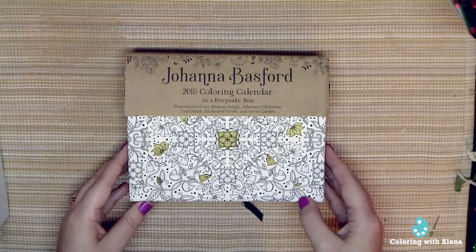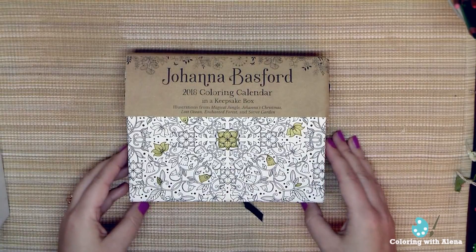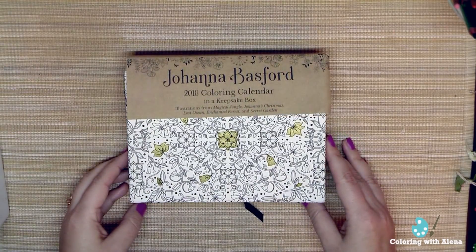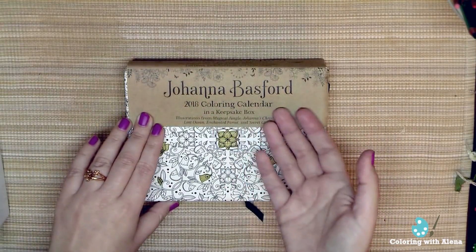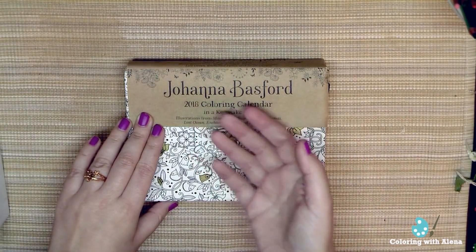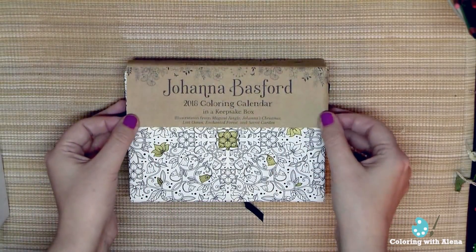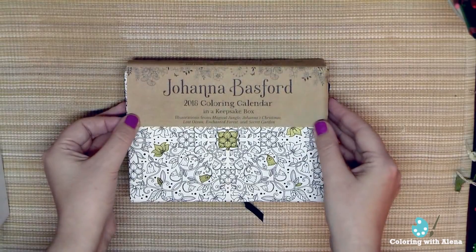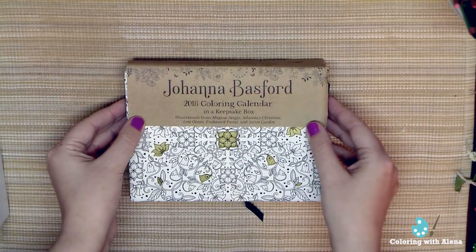This box was a gift for me from Brenda — thank you, Brenda! It was a very nice present because I'll be able to use it during the whole next year. It's a coloring calendar for 2018 in a keepsake box, and it has pictures from Magical Jungle, Johanna's Christmas, Lost Ocean, Enchanted Forest, and Secret Garden.